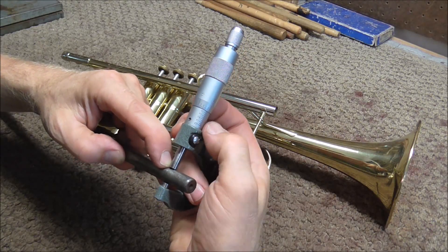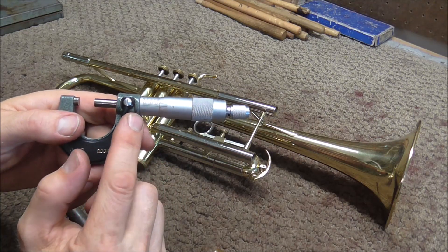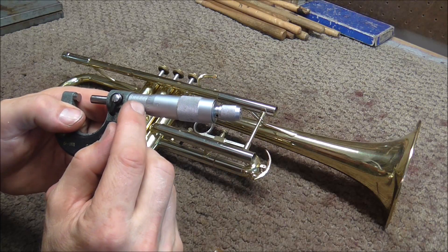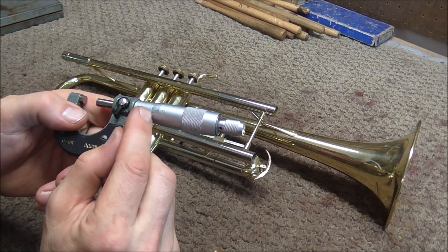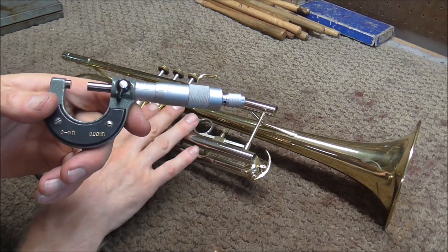So it's right there. Now I'm going to read the numbers on here. If you do not know how to use a micrometer, look in the description below for a link to the video on how to use a micrometer. This looks like it is 460 thousandths of an inch, so that is the bore size on this instrument.